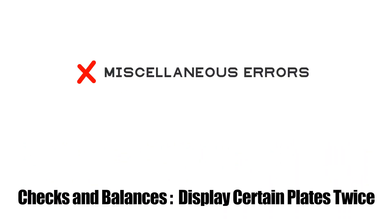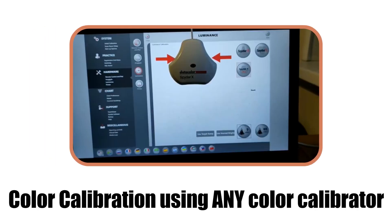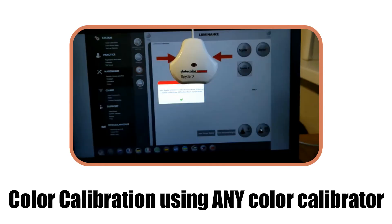Mechanisms are in place to double-check miscellaneous errors and ensure a correct diagnosis. Monitor calibration with a DataColor SPIDER-X Pro colorimeter ensures correct confusion colors are displayed on each plate.